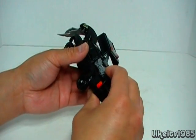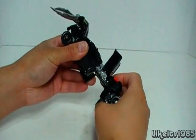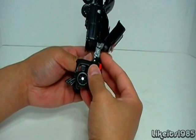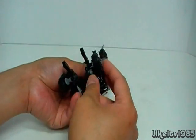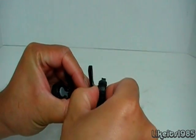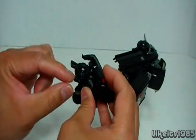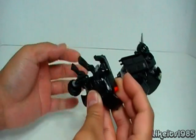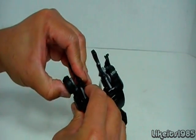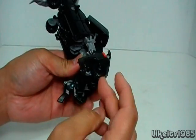Next thing you want to do is take the legs and basically fold them down like this and separate. The actual feet transformation is pretty cool. If you take a look at the tires, they're actually on a slider type of mechanism. You want to slide it towards the inside of the leg, and there's a little cavity inside there where the tire folds up into. Do the same thing on the other side — push in towards the inside of the leg and that tire goes very nicely into that recessed area.